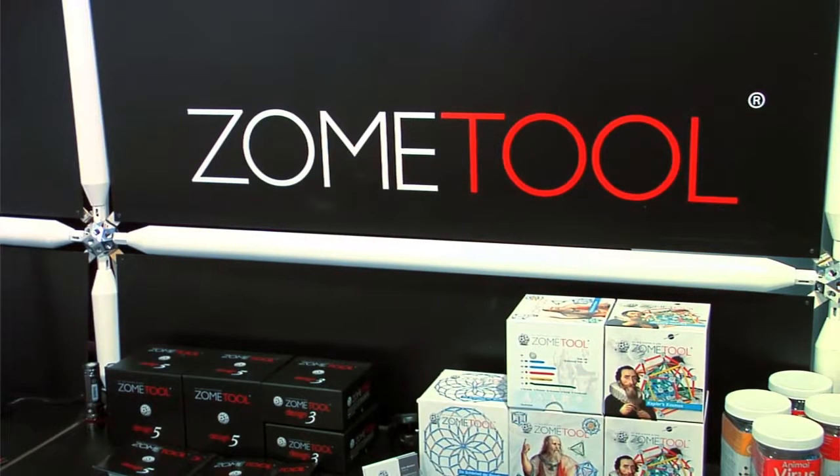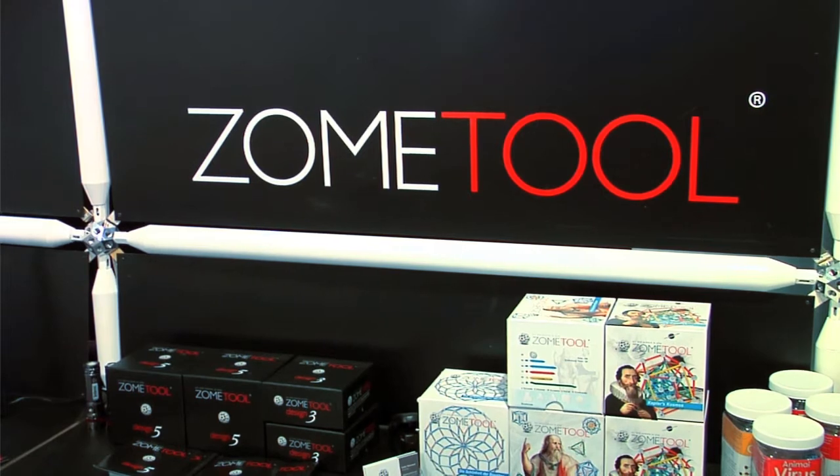My name is Carlos Newman. I'm the chairman of ZoneTool Inc. ZoneTool is a great building toy for kids and adults. It's based on mathematical principles, but you don't have to know math to enjoy it.